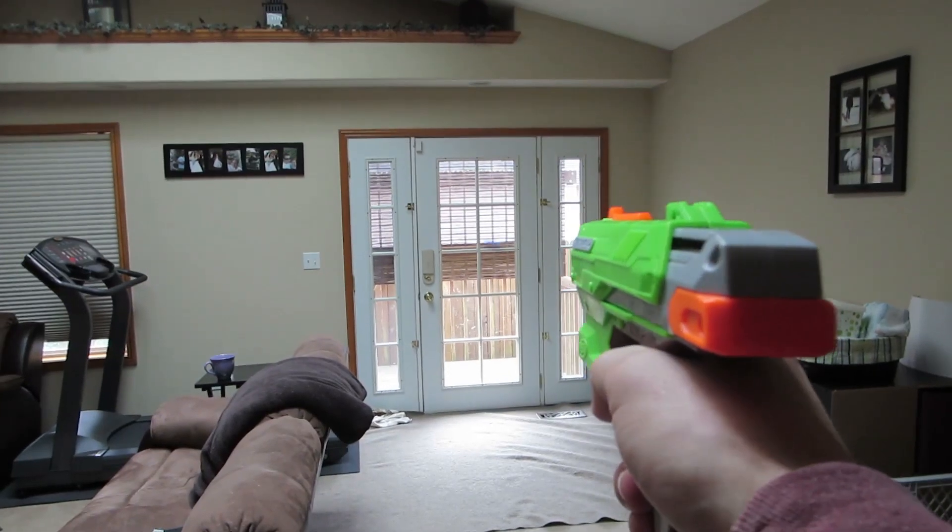You guys ready? Excellent. I can't wait to bring this back to work and have another Nerf battle. I'm gonna dominate.